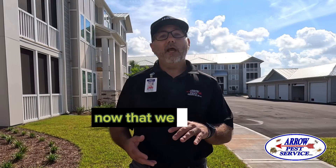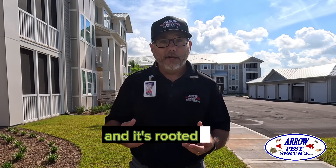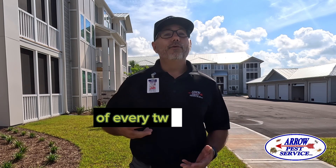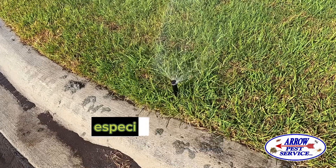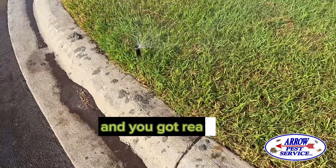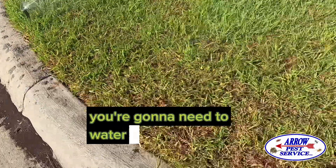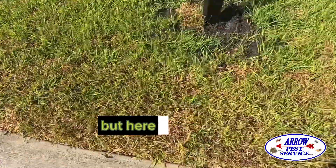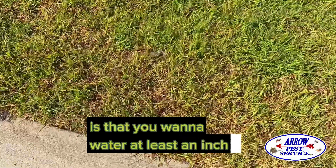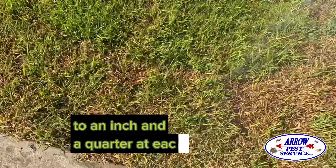Now that your new sod is watered in and rooted, we're going to need a frequency of every two to three days of watering that lawn. Especially if you live in Florida, Texas, Louisiana, or Mississippi with really hot weather, you're going to need to water on a very frequent basis. The key to your watering is that you want to water at least an inch to an inch and a quarter at each watering.